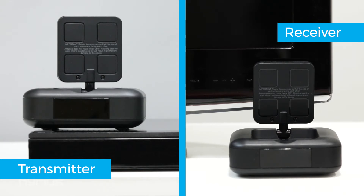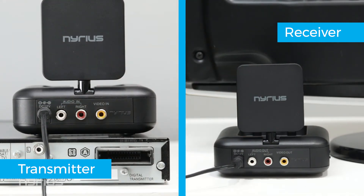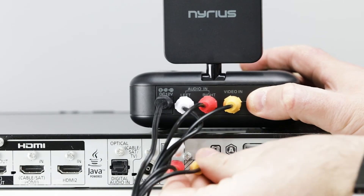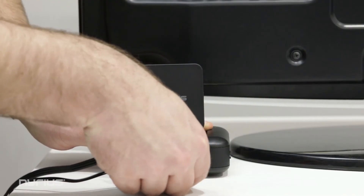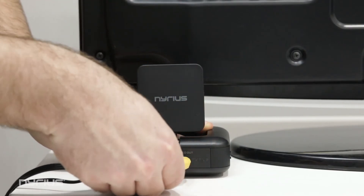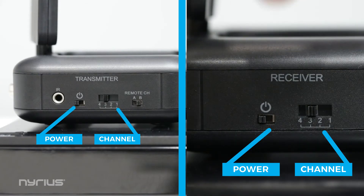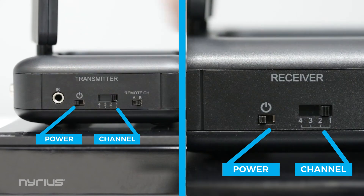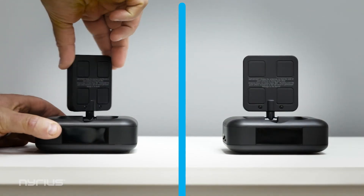To use the NYGS 10, connect the transmitter and receiver to power. Connect the transmitter to the video source with RCA cables. Connect the receiver to the RCA video input on your TV. Turn on the power and match the channel on the transmitter and receiver. Point the antennas toward each other and you're ready to go.